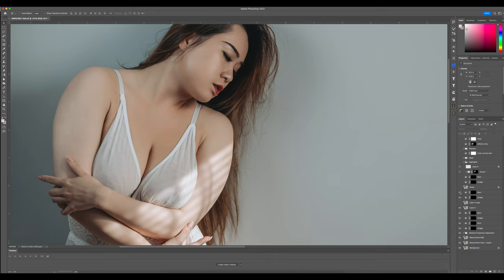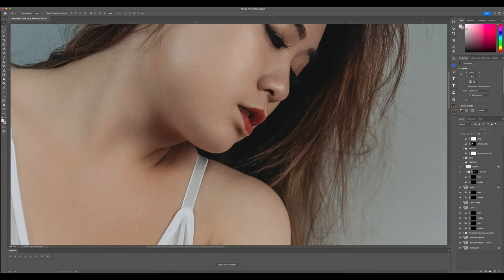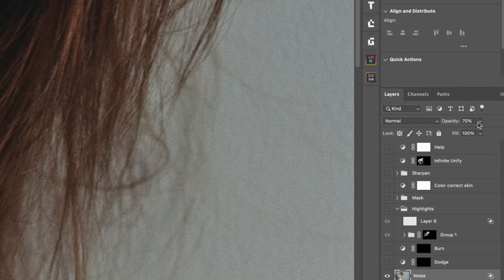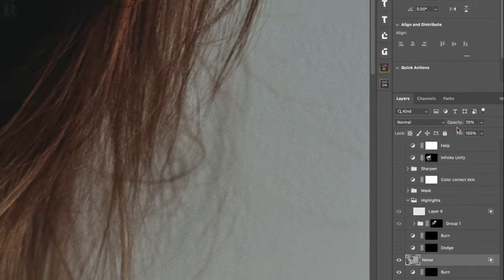Next I added a noise layer. I literally just gave the image a little bit more texture, because sometimes when you smooth skin it takes away the natural texture. Adding a small amount of noise brings back that texture in the skin. I took the opacity down to about 70 percent.